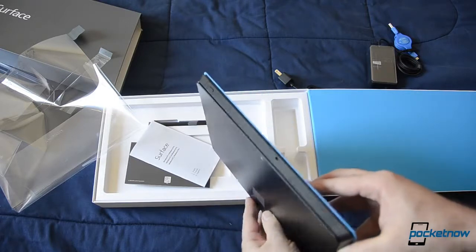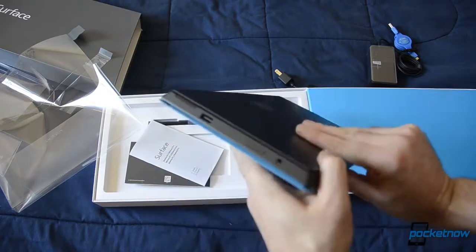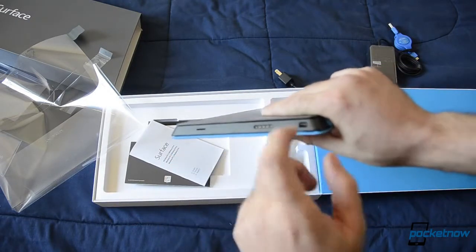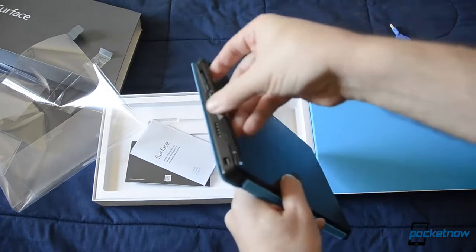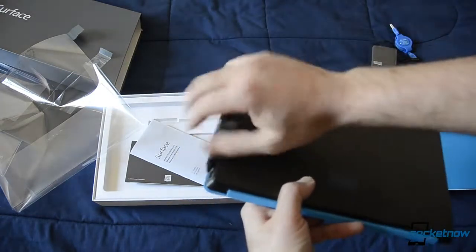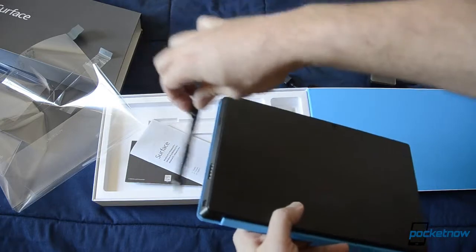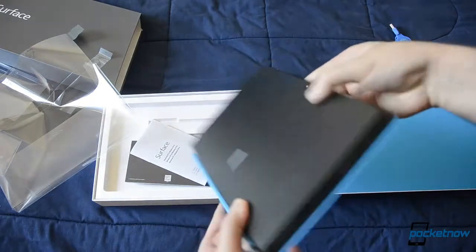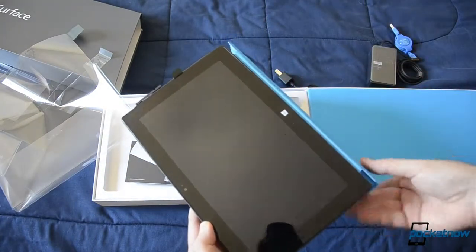Over here we have a headphone jack, volume, and USB 3.0. On the other side we have your charging port, micro SD card slot, and a mini display port. You can stick the pen in the charging port like so — it's pretty sturdy, it seems. There's your front facing camera and the Windows button — capacitor buttons.